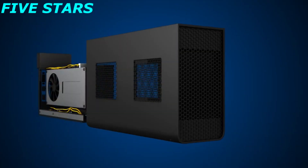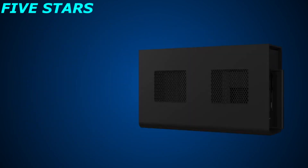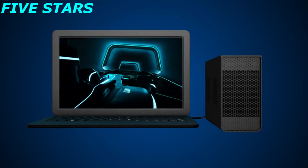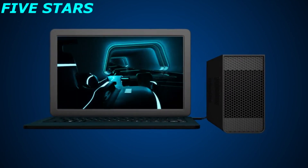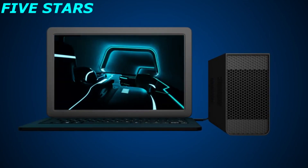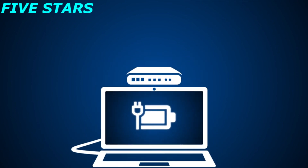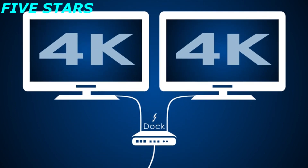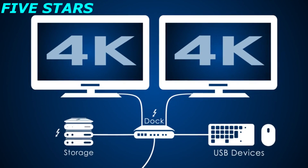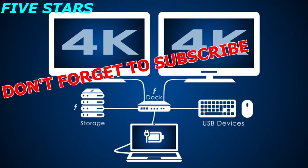Ready to play? Thunderbolt 3 external graphics elevate mobile gaming and virtual reality to desktop-level performance from a lightweight notebook with one simple connection. Be ready for anything with the most advanced single-cable dock available — with two 4K displays, super-fast storage, and charging, Thunderbolt opens up fresh possibilities for everything you do.